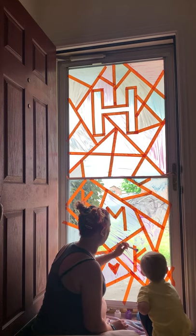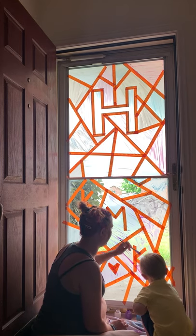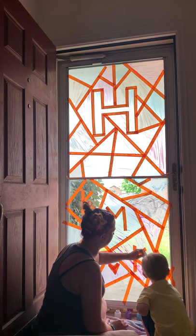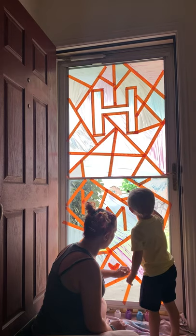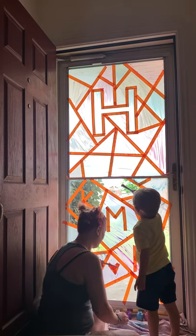You want to make sure you paint everything, because if you leave clear spots then it'll run into the lines and it won't look quite as pretty. But as long as you cover all the glass it's going to be beautiful.